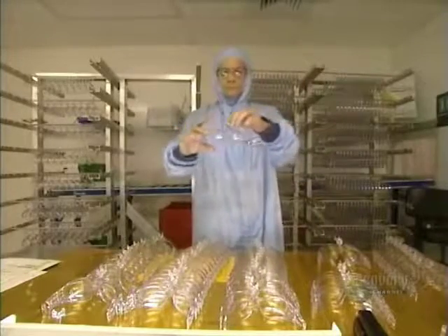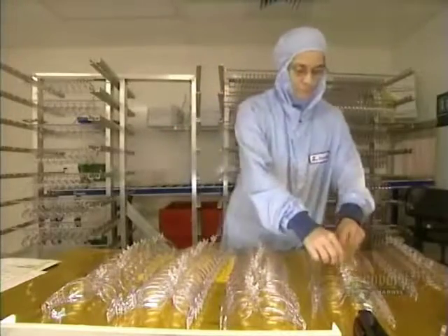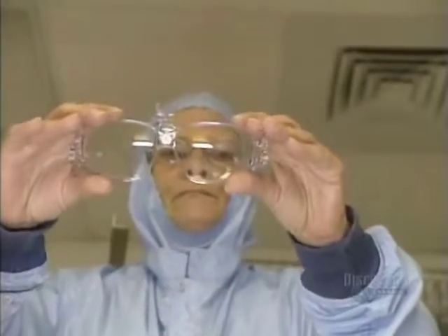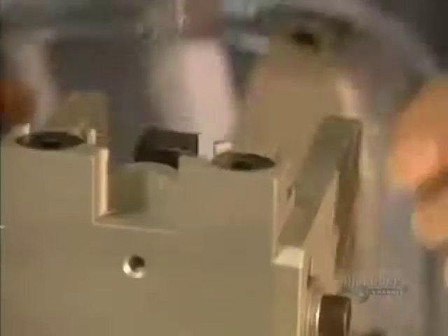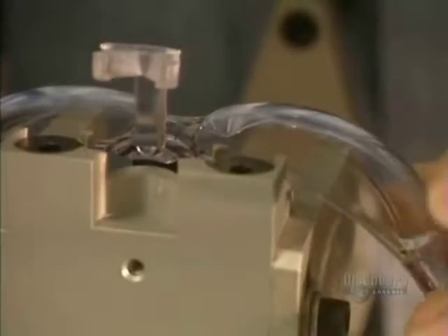Each pair of glasses is inspected to make sure there are no imperfections or distortions in the lenses. Then the glasses are placed on this support.